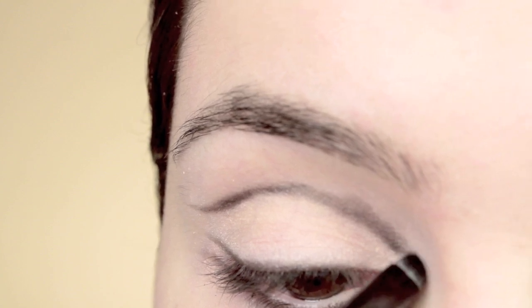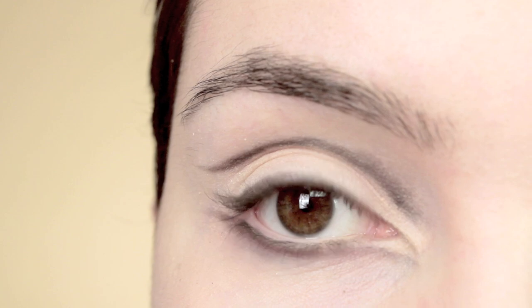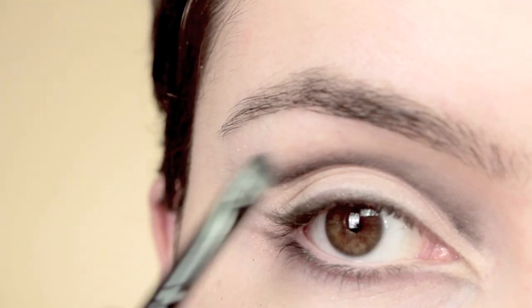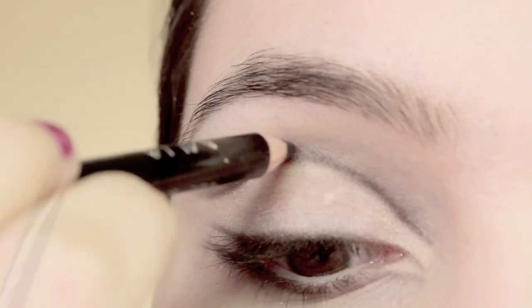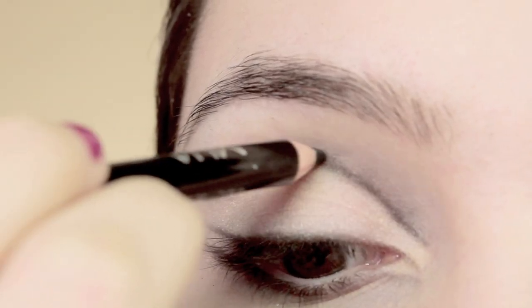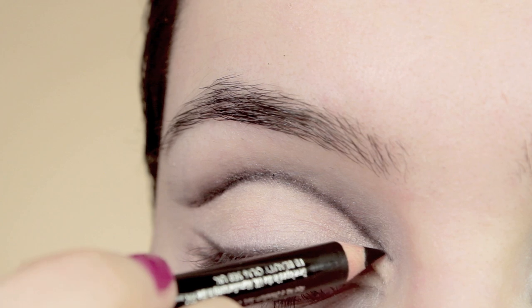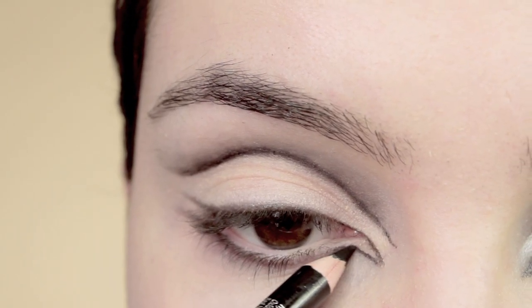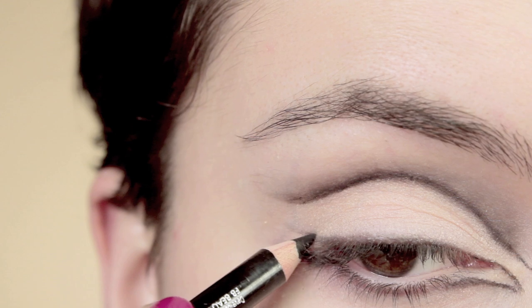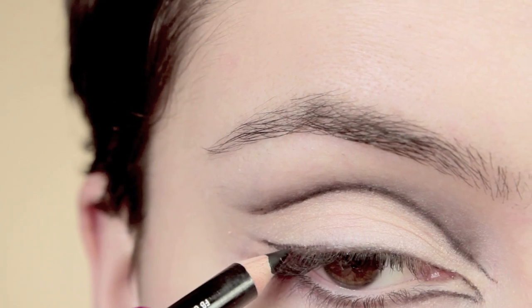First I'm going to apply quite a lot of color and then bit by bit softly blend it out with my brush. Once I've blended out the eyeshadow, I'm going to go over it again with the eyeliner, making sure the inner corner is really sharp and the outer corner is clean. Reline everything, then go over it with a brush to soften it once it's all lined.